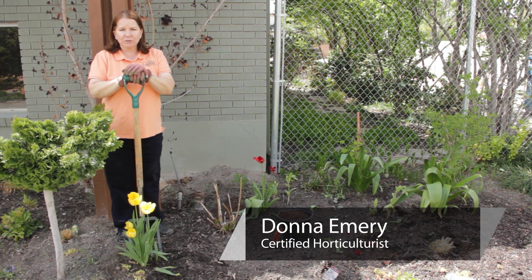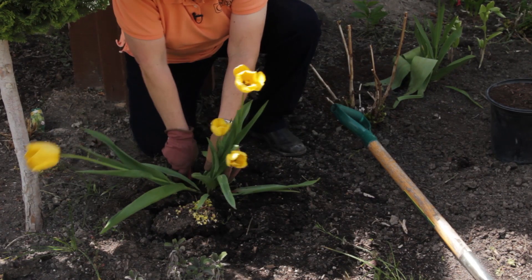Hello, I'm Donna Emery from Glover Nursery in West Jordan, Utah. How do you remove tulips after they finish blooming?